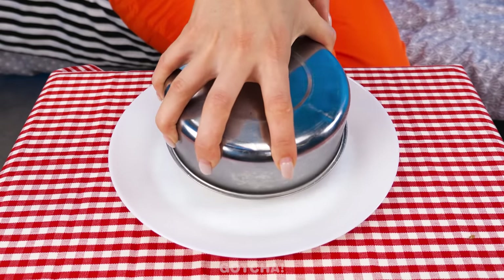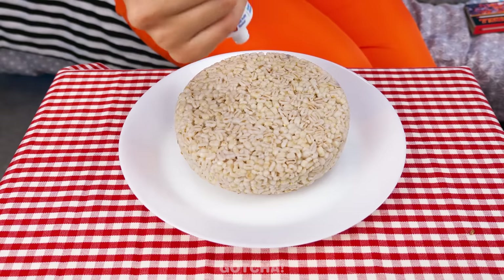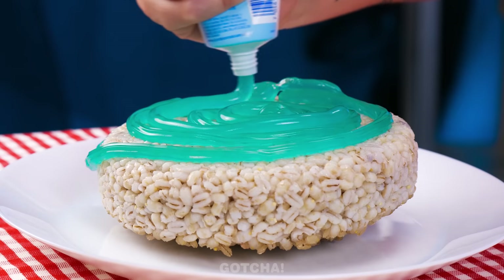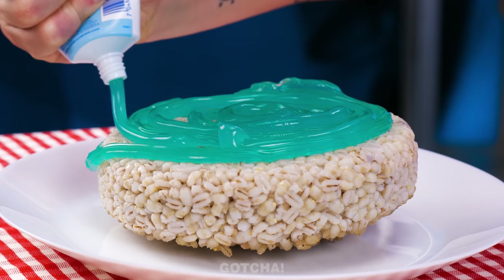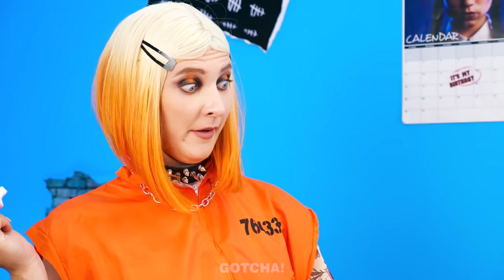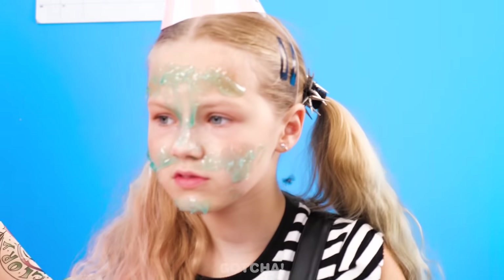I know just what to do. This bowl of rice just needs an extra flavor. That's my cake? Don't frown just yet. I'll add blueberry icing. This is your favorite flavor, right? With the right amount of toothpaste. Go on, give it a taste. Gotcha! You got cake slammed!